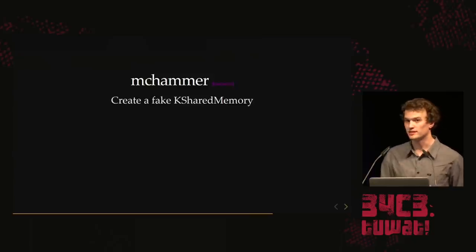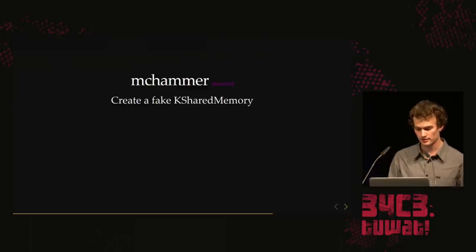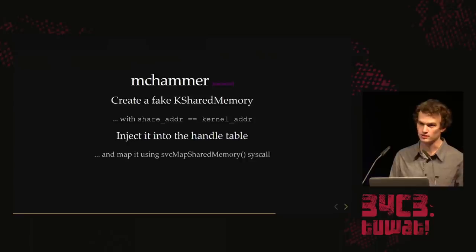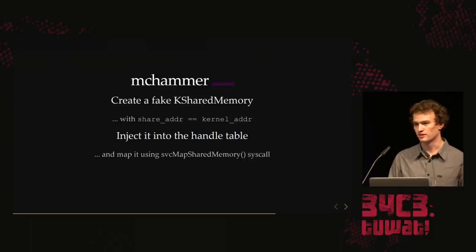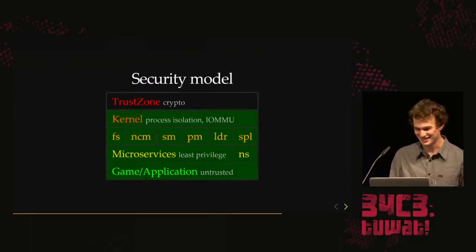We can just DMA the handle table. We create a shared memory object — a primitive the kernel provides — and tell it to share the kernel, then inject it into our process's handle table. We use the syscall to map it into our process, and it maps the kernel thinking it's shared memory. Then we can just patch it, insert a backdoor, or anything. This is the way we own the kernel.